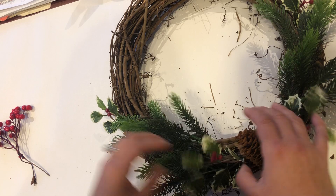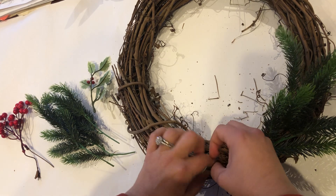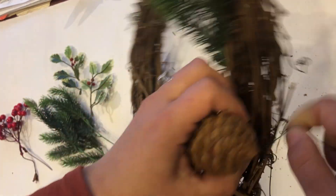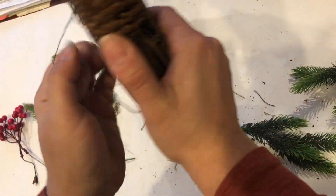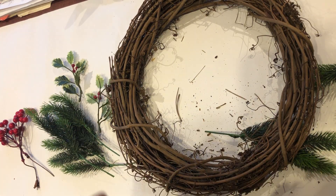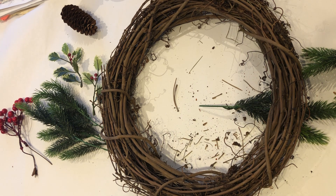Now I'm going to unwind everything and walk you through how to create a wreath with an all-over design. As you can see I'm not even using glue and all my supplies are nice and put together. The beauty of not using hot glue and just using floral wire is that after the holidays, if you still want to keep your wreath, you can always update it. You could add spring or summer flowers and it could be a wreath that changes with the seasons.